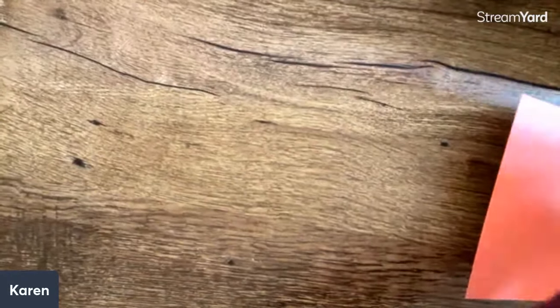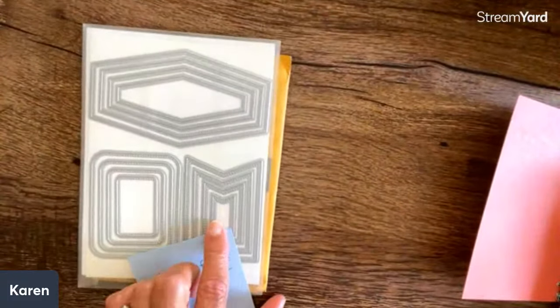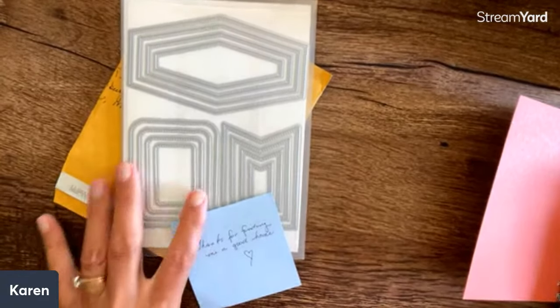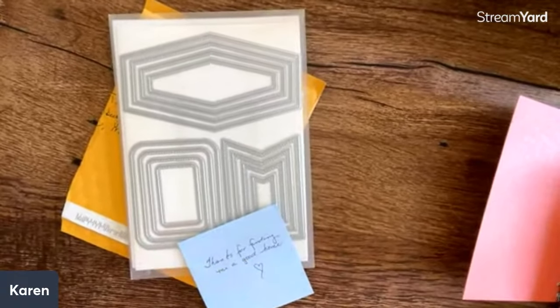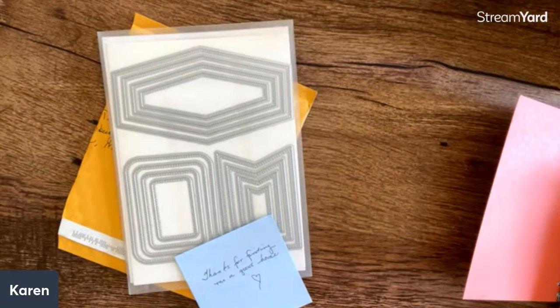Next, I have a couple of announcements. Last week, if you remember, I shared that Leigh Scheichler sent us — she ordered two of these by mistake. She said thanks for finding me a good home. Instead of returning them, she sent me to give these nested essential dies. They're absolutely gorgeous, and she said to give one to someone in our group that watches our videos. This was our giveaway. This is going to Joyce Mahanis — so Joyce, message me your email.